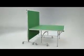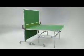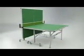A double locking system mechanism prevents the table from opening or closing accidentally. Another popular feature of the table is the playback facility, where one half can be fixed in the storage position, providing the opportunity for extra practice when an opponent is not available.